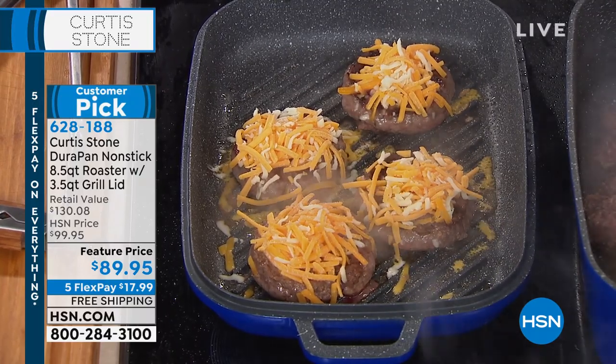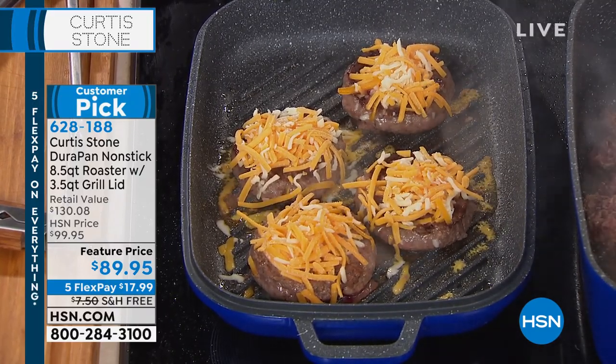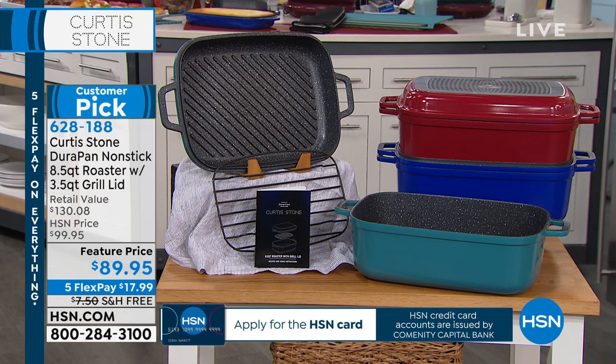A quick update — we have about 430 of the turquoise, and then the red will be right behind it for a sellout. We also have the deep blue, which is about to sell out.